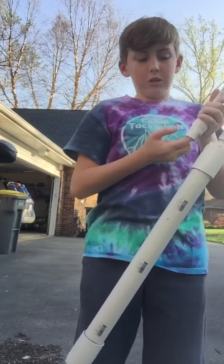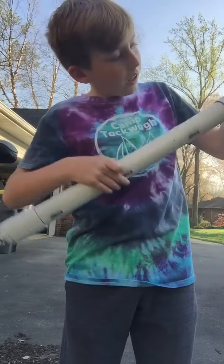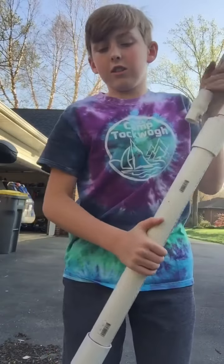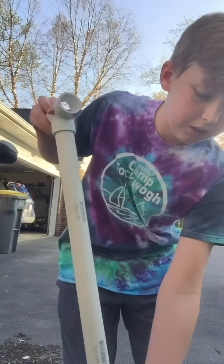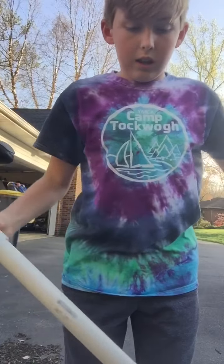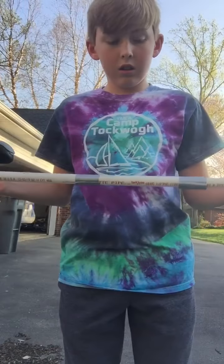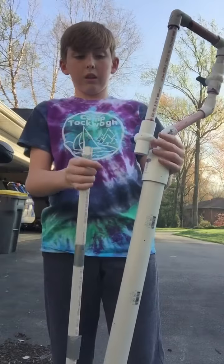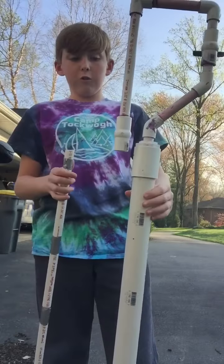I have a Nerf dart stuck in here right now, and this is all glued together so that'll come out eventually. For this project, you need to go out to Home Depot or something. Please stay tuned to the end of the video and I'll tell you where you can find a list of all the things you need to build this.